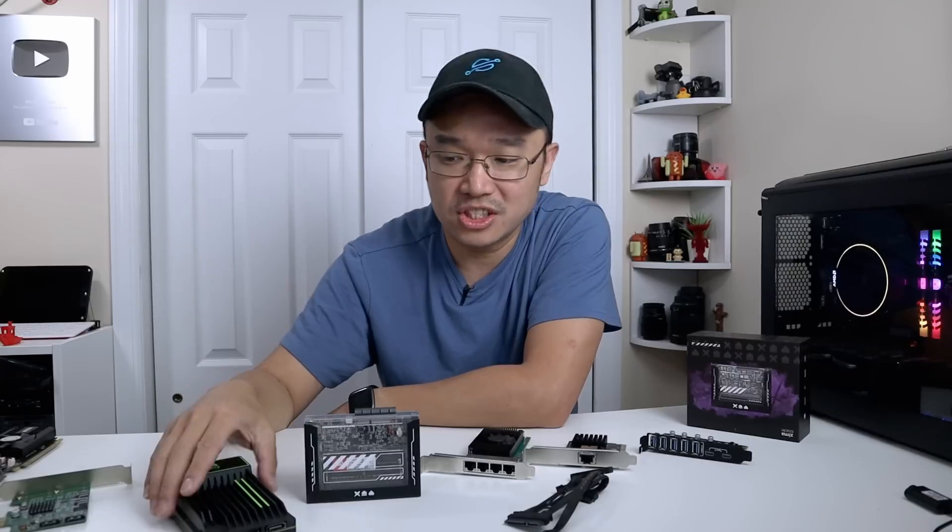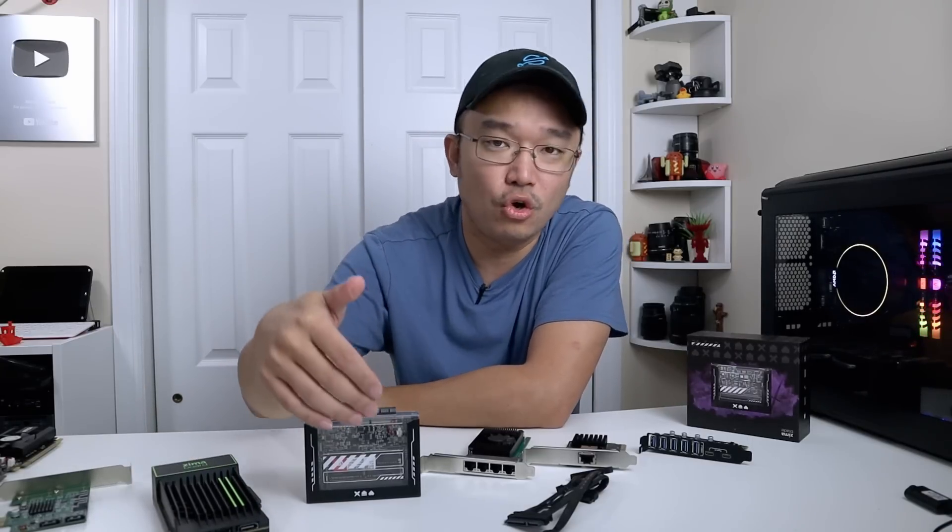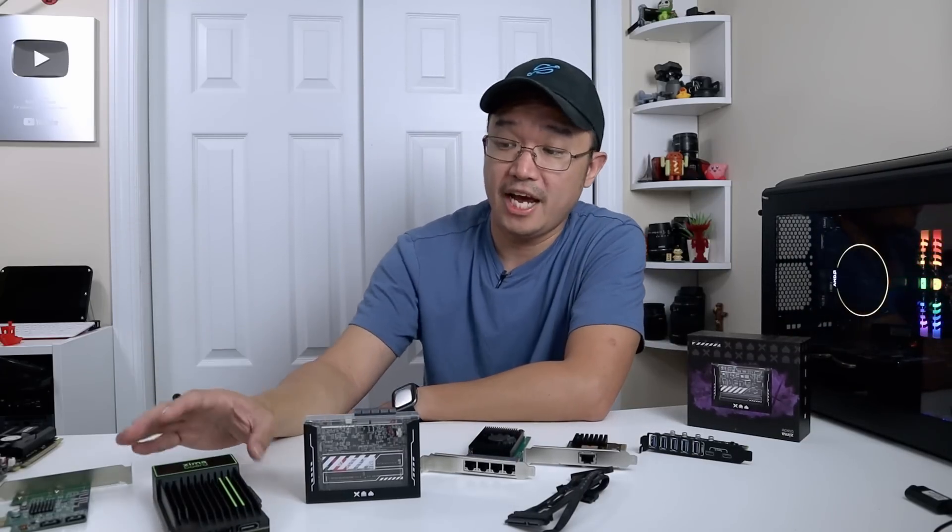With the Zima Blade, RAM is no longer soldered onto the board — you can install the amount of RAM that you want. It's still currently being crowdfunded, so you can still get one for $64. I would consider this one of the best tools you can have for your home lab.